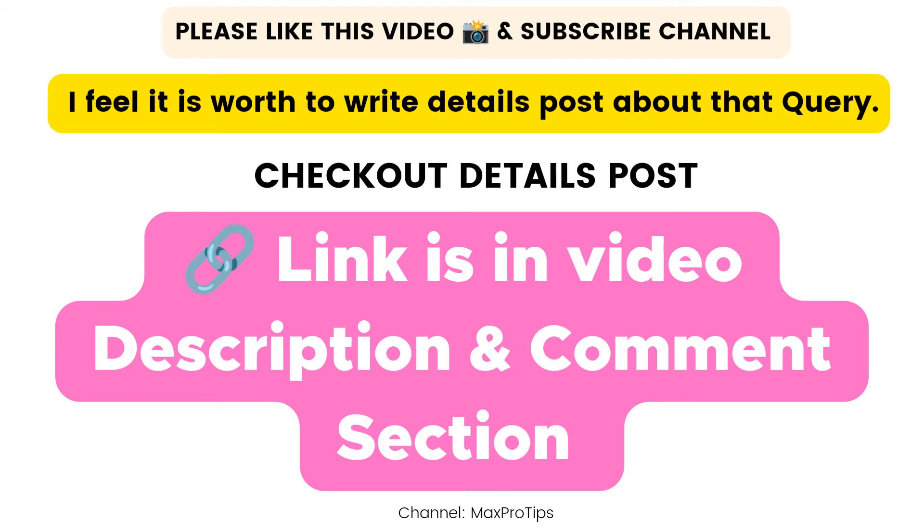That's the video for today. I hope you liked this and got all the information you need to know about this topic. Thank you very much — see you soon in the next video.